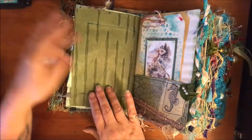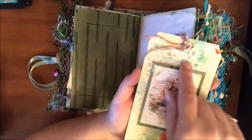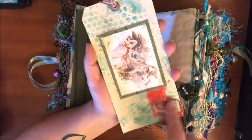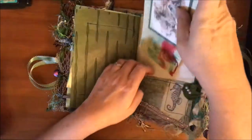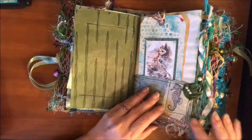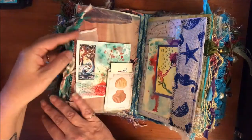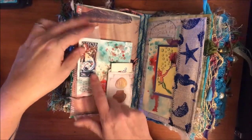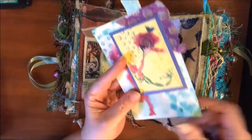I wanted to see what my printer would do, and on this tag and a couple of others I wanted to play with some inks. I used modeling paste so there's some texture on here, then I just kind of oogied them up. I used up almost all of my scraps on this project too.